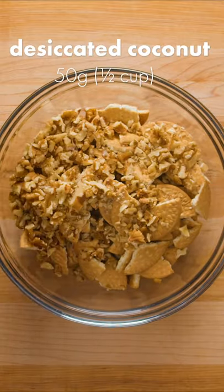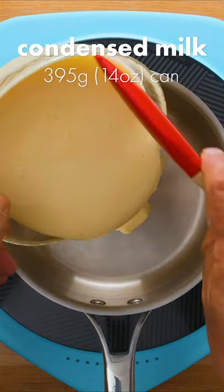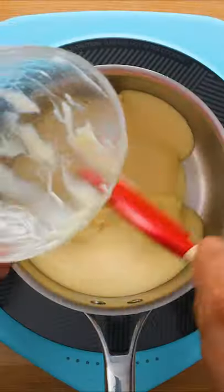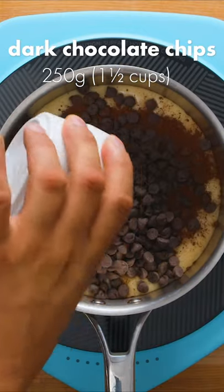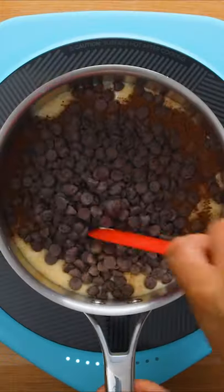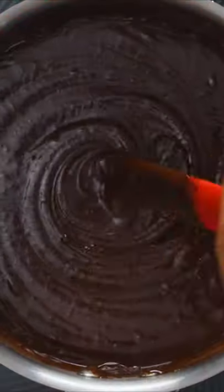Next, add chopped walnuts or any other kind of nut and desiccated coconut. Set that aside and add about 6 tablespoons of unsalted butter to a pot, followed by 1 can of sweetened condensed milk. To make it chocolatey, add about 3 tablespoons of cocoa powder as well as dark chocolate chips. Turn the heat to medium and stir until the chocolate has melted and everything is well combined. This will take a couple minutes of stirring.